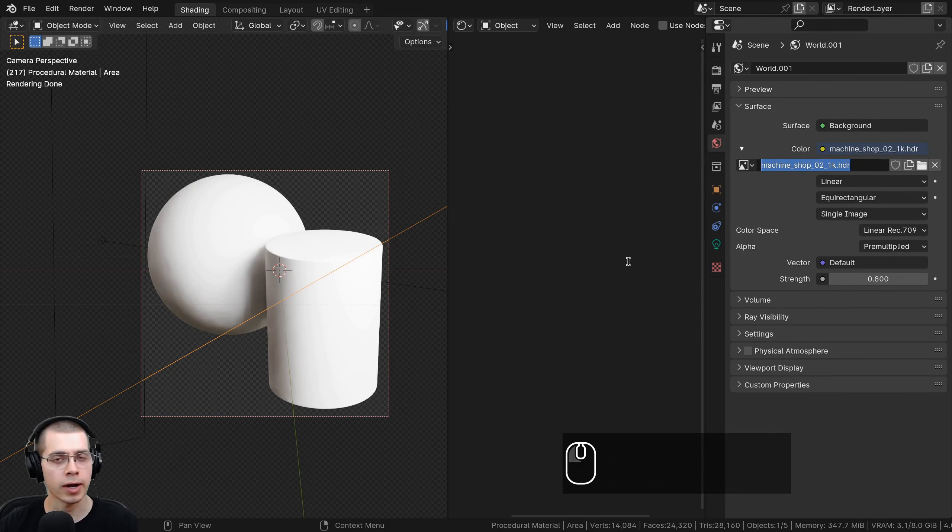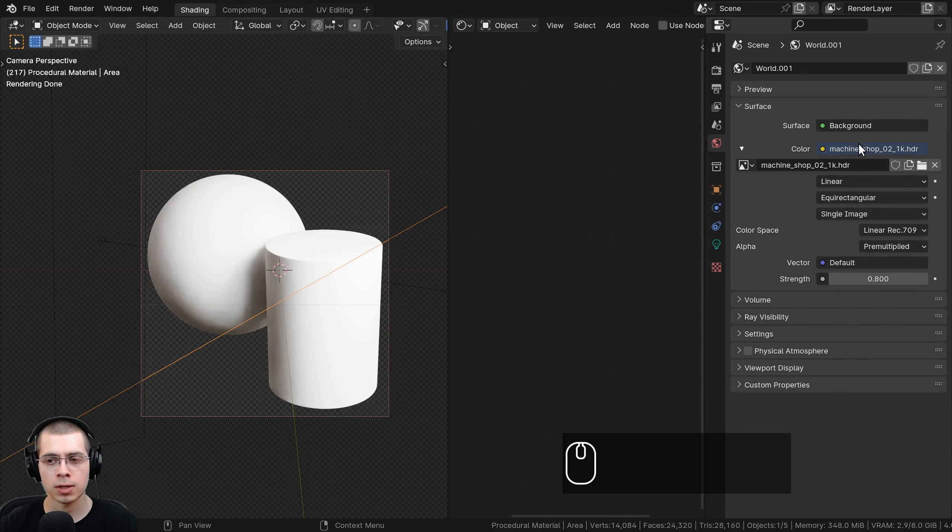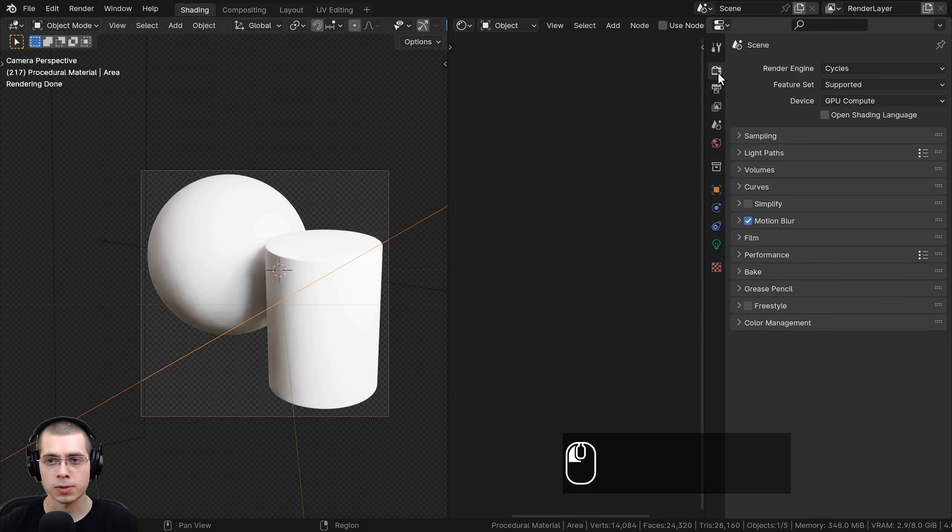To get nice realistic lighting reflections, go to the world properties. I added the Machine Shop 02 HDRI — a free HDRI from polyhaven.com, link in the description. I downloaded the 1K HDR version. Once you download the HDRI, click on the yellow dot next to color, choose environment texture, click the open button and open up the HDRI. I also set the power to 0.8 so it's a little bit less bright.